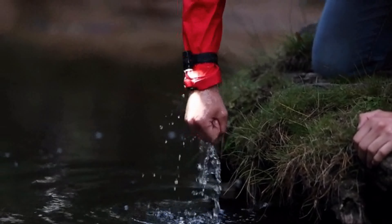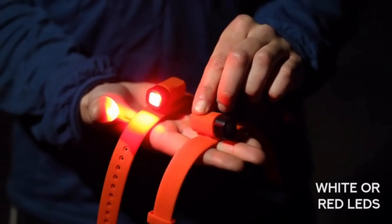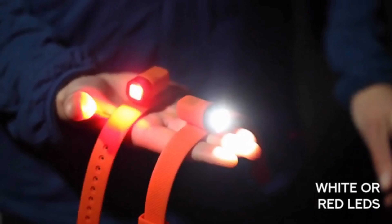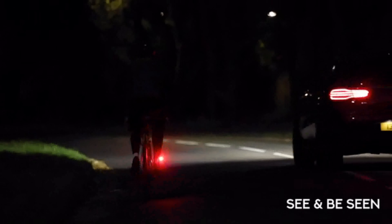Introducing Alva. Alva is a practical, powerful and comfortable lighting solution available with white or red LEDs. It's designed to be worn on wrists and ankles, allowing you to see and be seen.